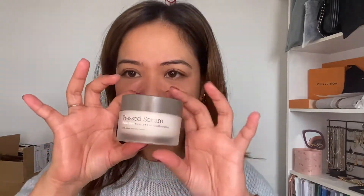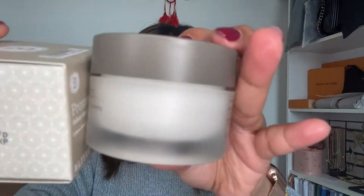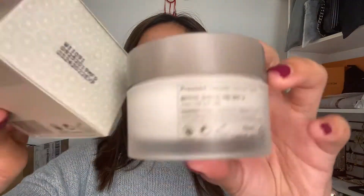Now let's talk about the serum, which is one of my favorite serums. This product is a multi-purpose base cream that combines a hydrating serum and a face moisturizer in one product. This cream is suitable for normal to dry skin.